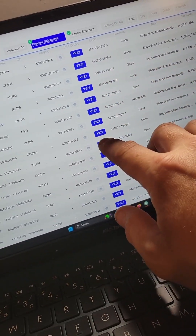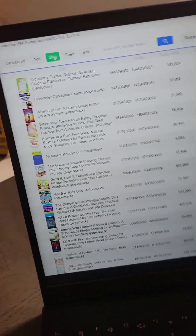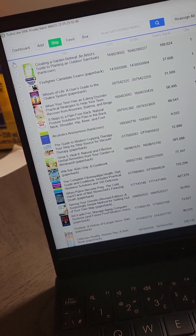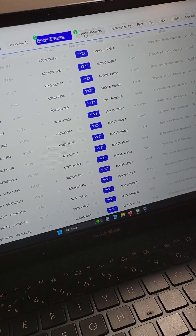Looks like they are — they're all going to YYZ7. No idea where that is, don't care though. Once that's populated, I just click this top check mark box and then come over here and click create shipment.